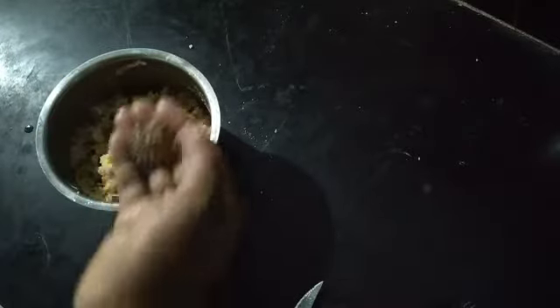I will try to make a good taste. I will try to make it with vinegar or soy sauce. We will add some salt.